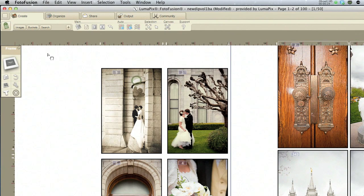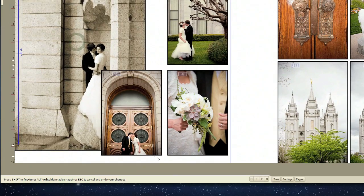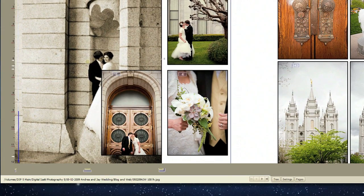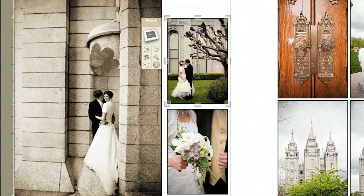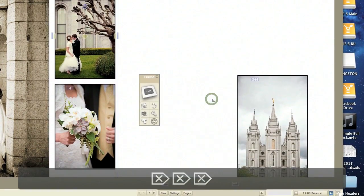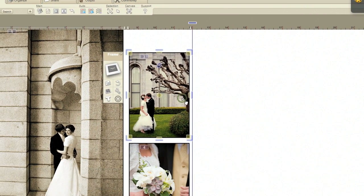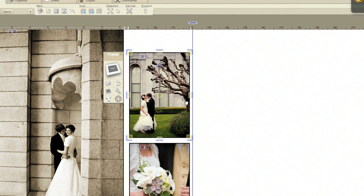So there you go — you can see it's really easy to customize, really easy to drop your images in. Just a super fun program to use, really easy to tweak things up. If you guys have any other questions with Photofusion, it's a wonderful program. Feel free to email me and I'd be happy to answer any questions that you have.